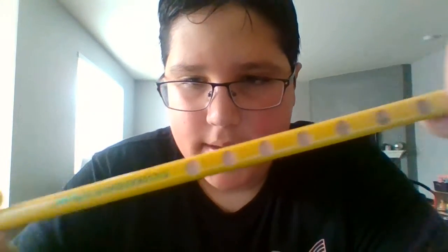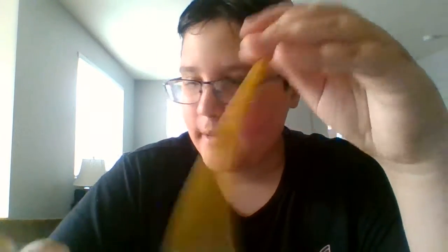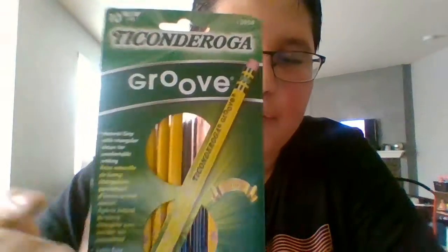I've seen these with the Lyra Groove. It's a Ticonderoga Groove and it has a triangular ferrule, which you don't usually see. It's a Ticonderoga — pretty cool. Here's the packaging: Ticonderoga Groove, it has natural grip with a triangular shape for comfortable holding. Ticonderoga Groove graphite.